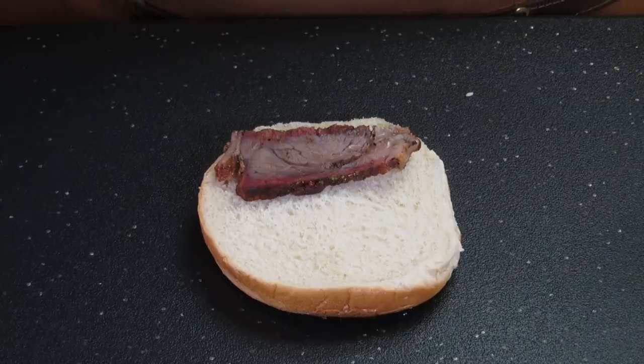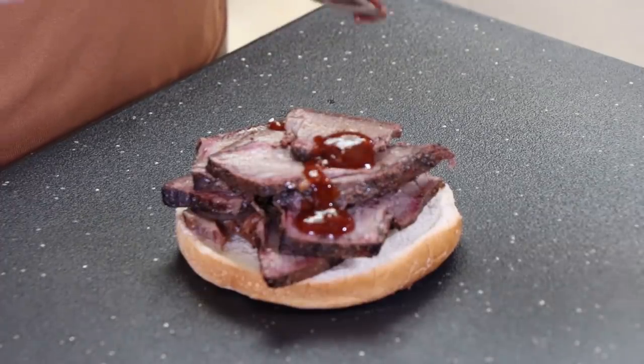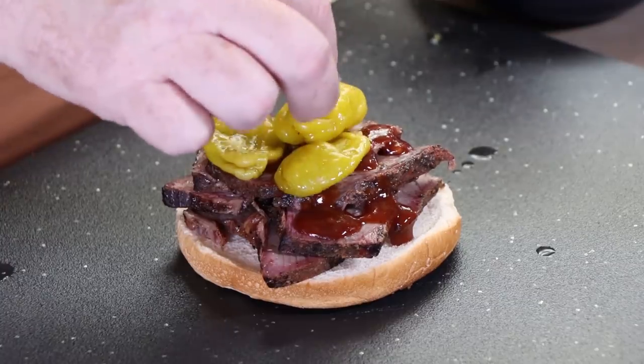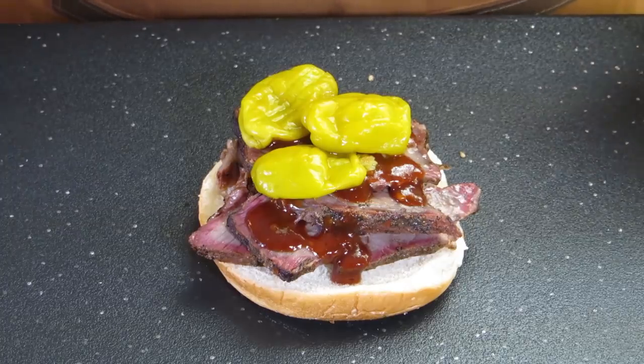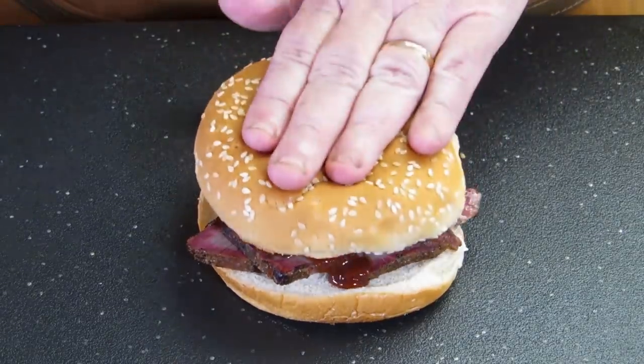I'm happy with this, so let's start building a sandwich. Just a standard hamburger bun — nothing special. This is a simple, basic barbecue beef sandwich made from smoked chuck roast, but it's going to be good. I'm piling this beef on and saucing it. The sauce I'm using is a Trader Joe's sriracha garlic barbecue sauce. I'm also putting a few pepperoncinis on top. Here is my smoked chuck roast barbecue beef sandwich — sauce, pepperoncinis, topped and ready to taste.